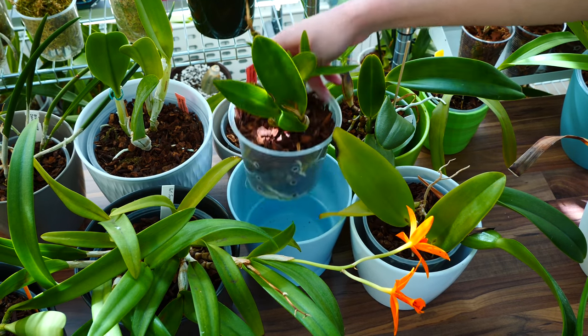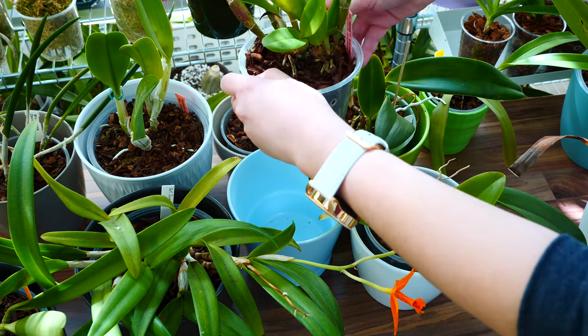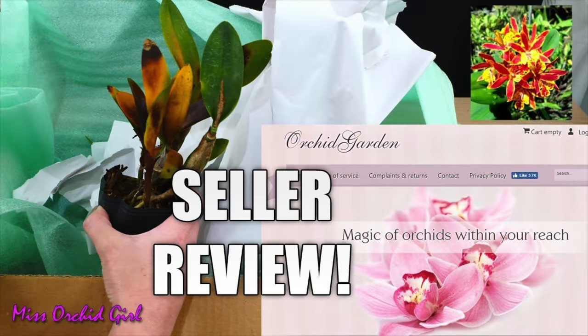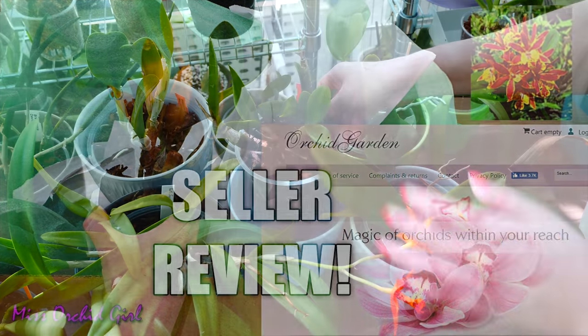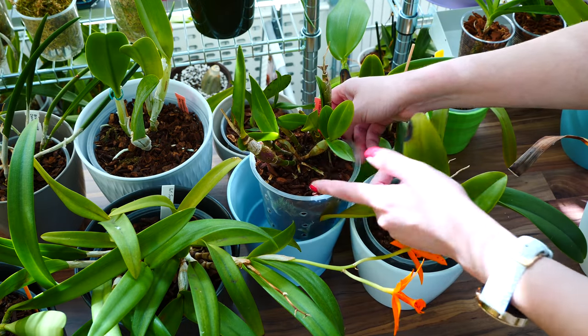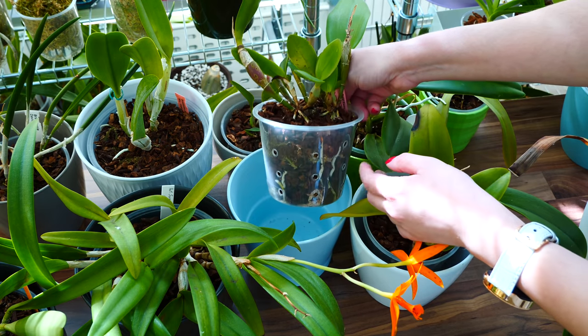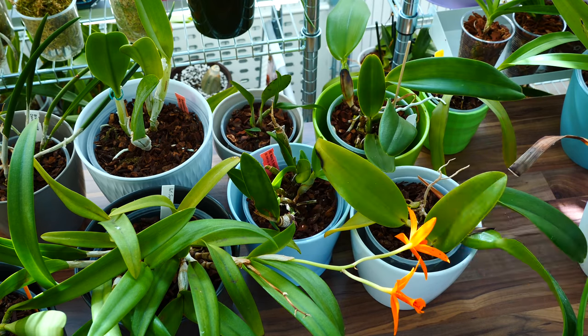Oh my goodness — I didn't show you this one in a long time. This is the one from Orchid Garden — the one that was almost gone when I received it. Look at her now — she made quite the recovery. We have good roots, so she's good. I managed to save her and I'm so happy about it. This one will be a beautiful orchid.